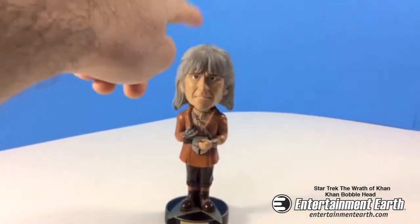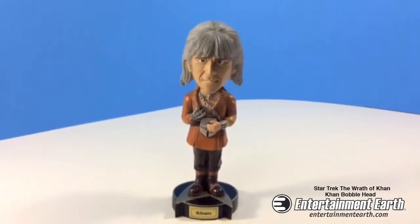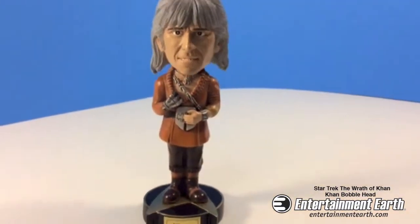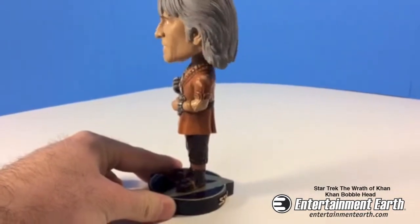Now I love this bobblehead. It bobbles — I barely touch it and it bobbles very, very well, as do all Biff Bang Pow bobbleheads. You've got his name on the front on the base. It's great. I didn't even touch this and it's still bobbling really, really well.